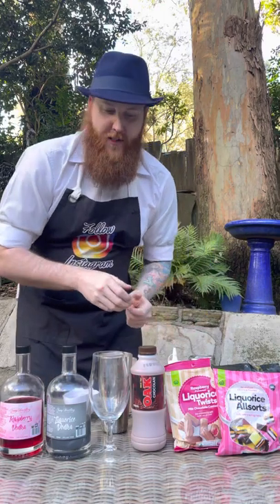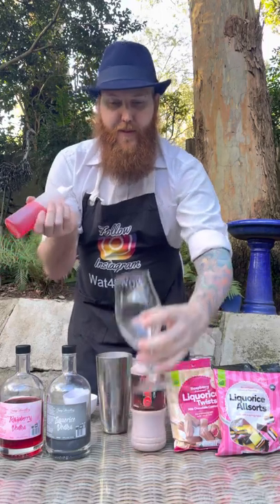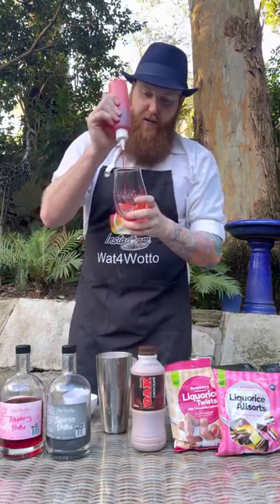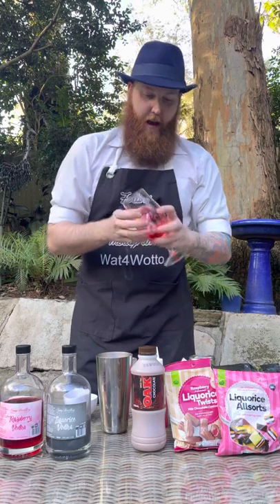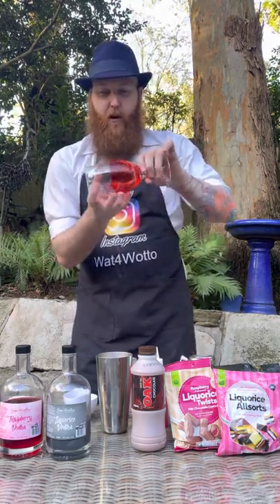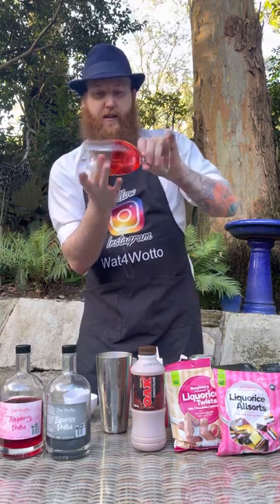So while we let that settle, we want to prep our cocktail glass. I'm using a large Hurricane glass, and I've got some Raspberry topping in a squeezy bottle. You just want to do a few little drizzles on the inside of the glass. Because the raspberry topping has pooled a bit into the bottom, we'll just roll it around inside the glass.